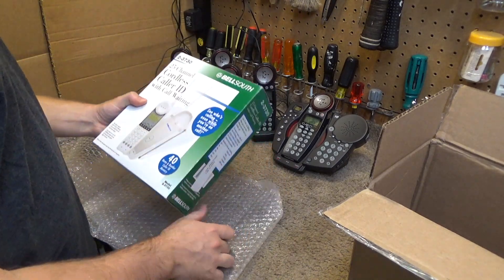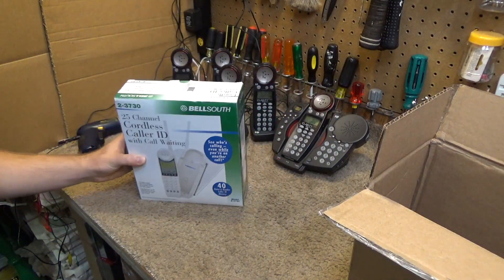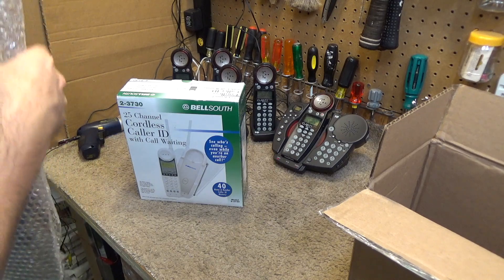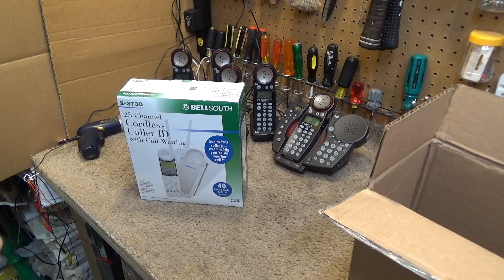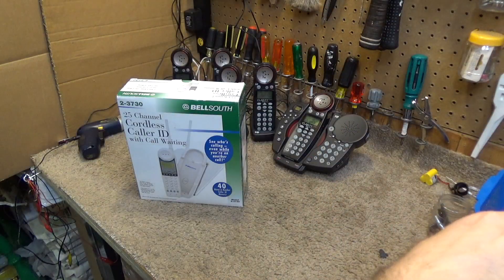Oh, I was totally wrong on the name. It's Bell South — or Sting South, whatever. North, South, Eastern, Western — there's a million different bell directions. This is the brand. Anyways, this is model 2-3730, and it caught my attention at first because it...